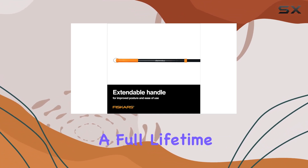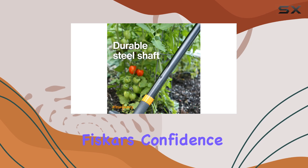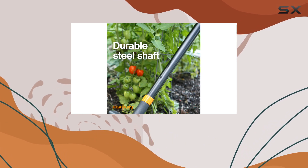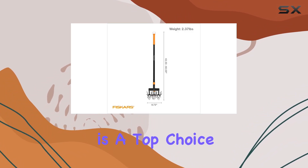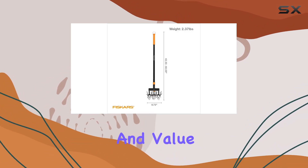It comes with a full lifetime warranty, underscoring Fiskars' confidence in their product's durability. For anyone serious about gardening, the Fiskars Telescoping Rotary Cultivator is a top choice that delivers excellent performance and value.